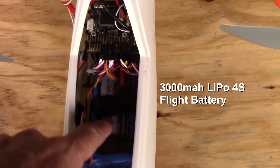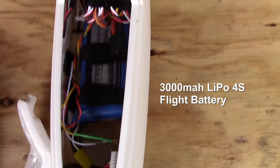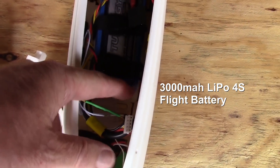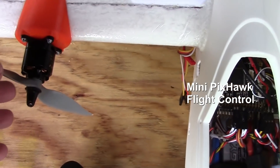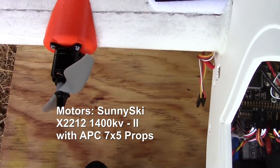I have the flight battery right here — this is a 3,000 milliamp hour 4-cell — and you can see about where the front edge of that is located; it's right at this strap right here. That's how it balances out pretty good. And I have the mini Pixhawk flight controller right here, and the motors are the Sunny Sky 1400 KV motors with 7x5 props.